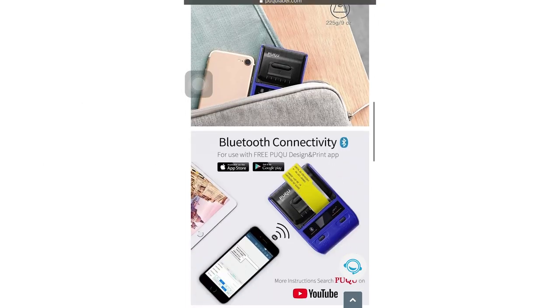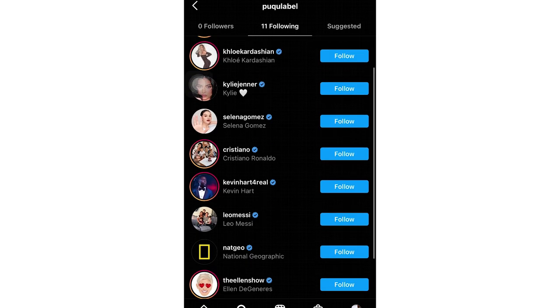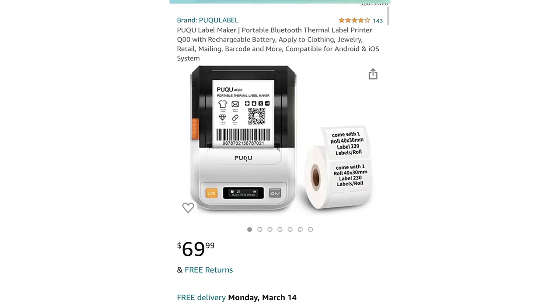I did a little research on the company itself. It's a foreign company, and a lot of their website was in a different language. I couldn't find this style of label maker anywhere on their website, their Instagram had no photos, they never responded to my message, and their other printers on Amazon were all much more expensive — more on par with other typewriter-themed label printers. This one seemed like the strangest, cheapest option — I felt like I might have fallen down a hole in the matrix on Amazon.